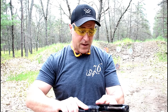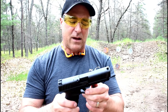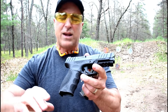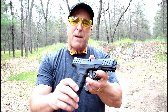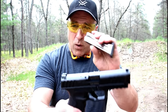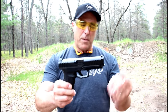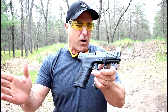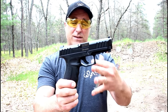I typically do a tabletop first and then a range review, but it just so happens I was making my way out to the range and had to check this out. It is priced right — the MSRP is $329 and you can buy these for under $300. They come in different packages: the base model comes with an installed backstrap and one magazine at MSRP $329. For around $350 you can get three backstraps and three magazines, and for around $430 you can get three backstraps, three magazines, and night sights.